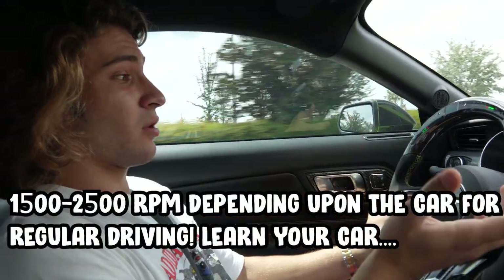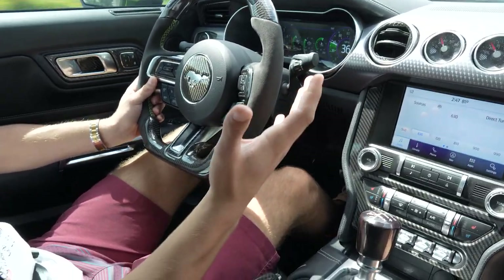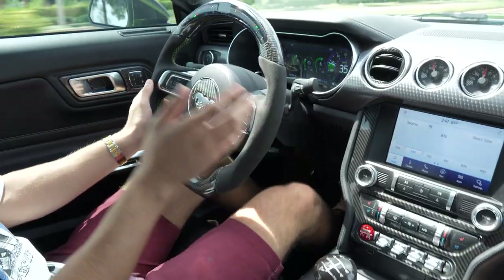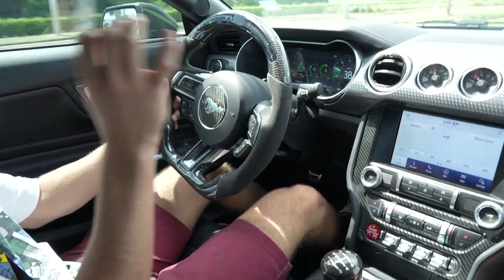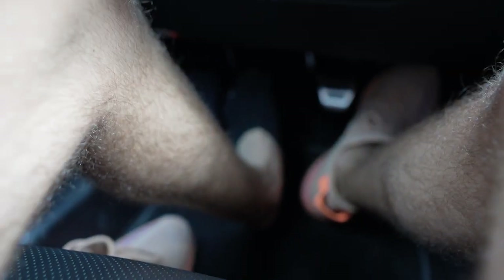Now we'll move on to shifting gears while driving. The car is going to start making weird noises — around 2500 RPMs you need to go to the next gear. If you don't, you're riding out your RPMs and ruining your MPGs. To do a simple gear change: put the clutch in, go to the desired gear, then release the clutch. When you release the clutch, don't dump it — release it at a moderate pace. Too slow and you're slipping and burning the clutch.